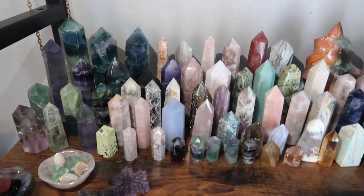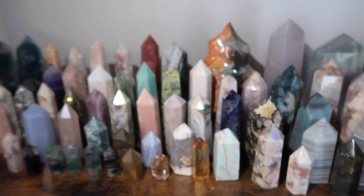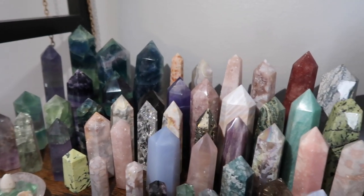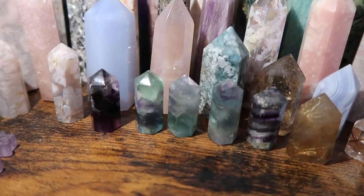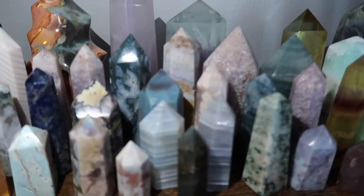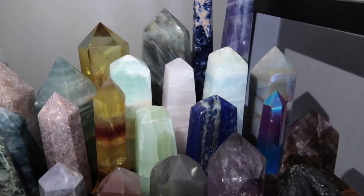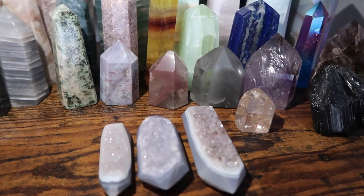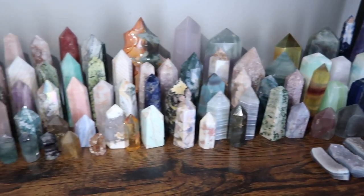Moving on to the next shelf, this is my tower shelf. I know a lot of people like to organize by colors, but I just don't have enough space for that. I have a ton of towers, including some really nice minis, florids, flower agates, and some rutiles. In the back I have my chunkier, taller pieces: a beautiful black tourmaline, a smoky quartz, and some double-terminated juicy agate points.